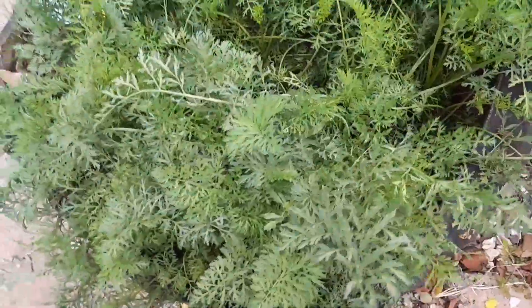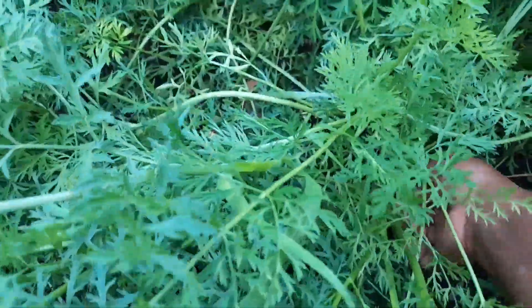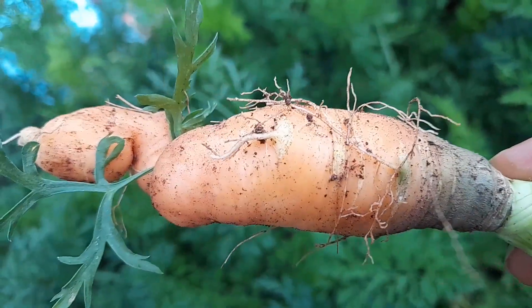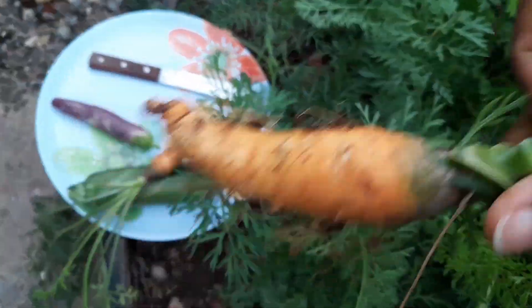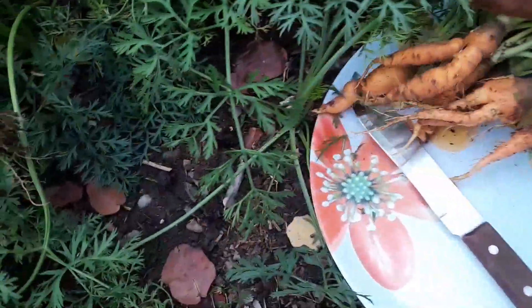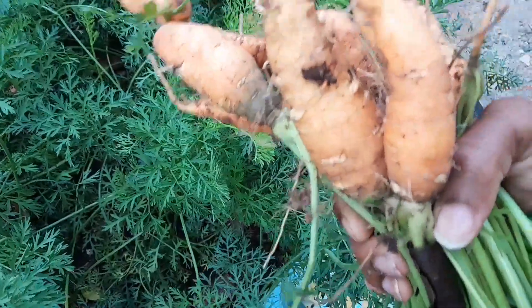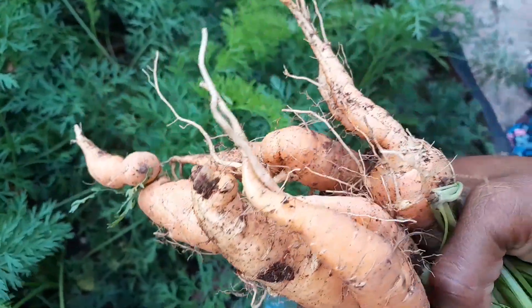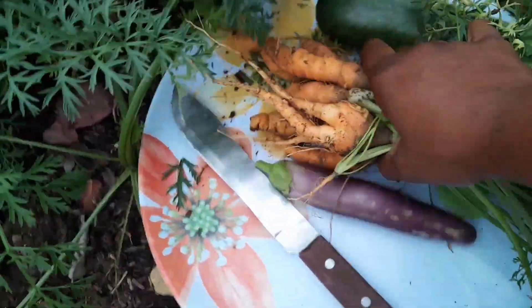I'm also going to try and find a carrot or two in here. This one looks like it might not be so bad — I can roast it up with my veggies. These carrots aren't the prettiest, but they're food. These will be roasted with my veggies.